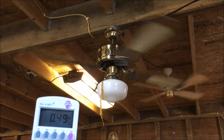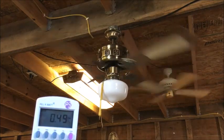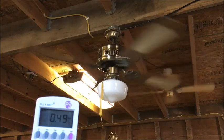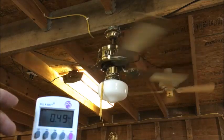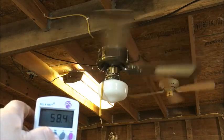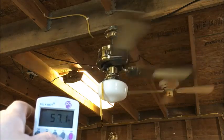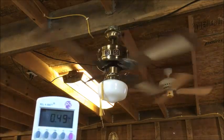A little bit of a wobble, but half an amp. About 60 watts — we'll call that a power factor of one.